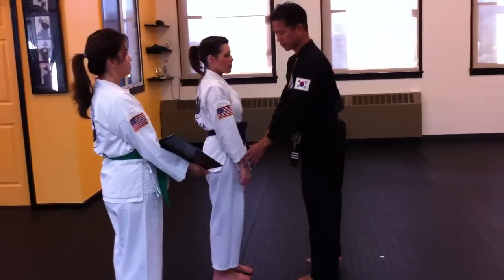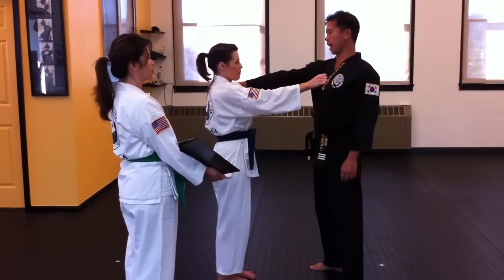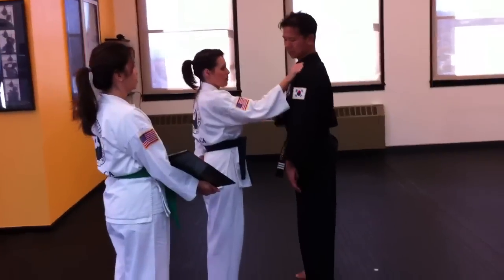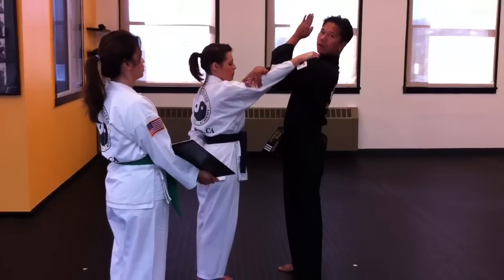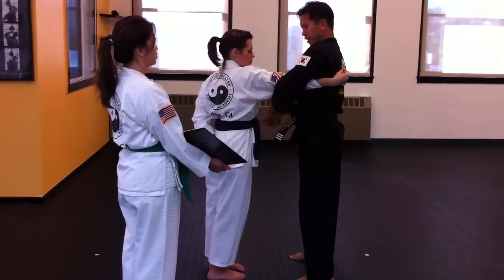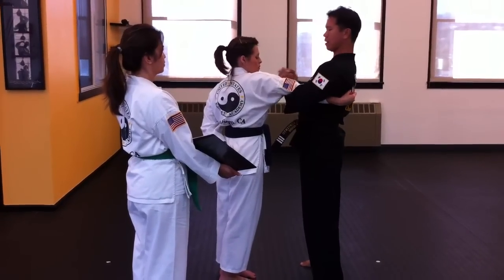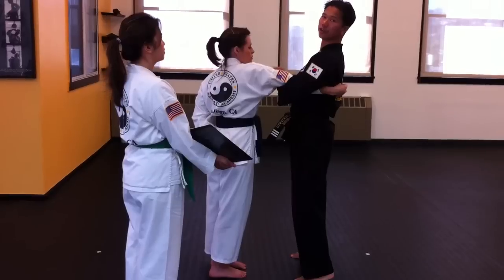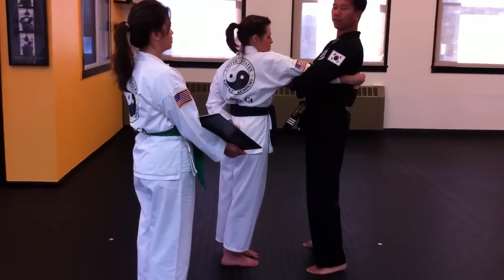When she grabs you, the hand is slightly bent — it's not a straight grip. When I go inside to outside like this, look at the elbow — it gets extended. Then I go over and under and grab my forearm and wrist. Don't grab just the hands because their hands are flimsy, so grab at least the wrist and part of the forearm.